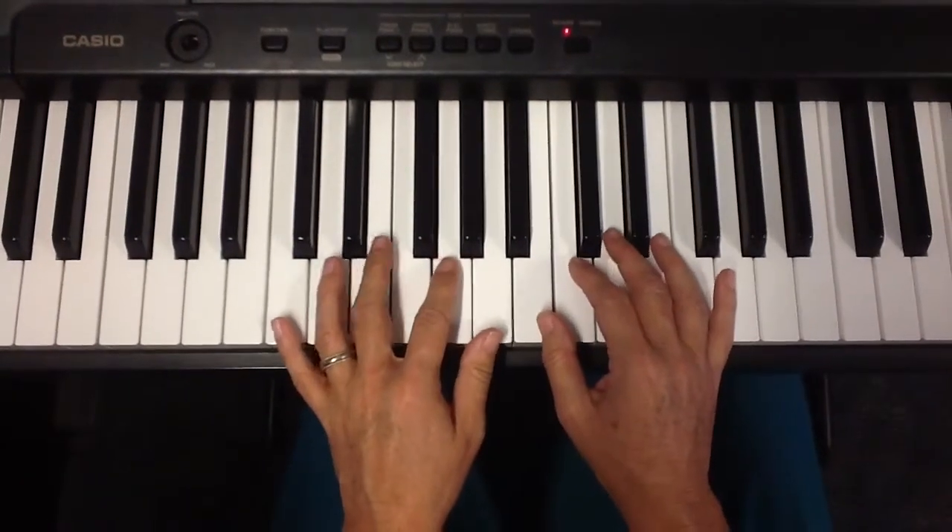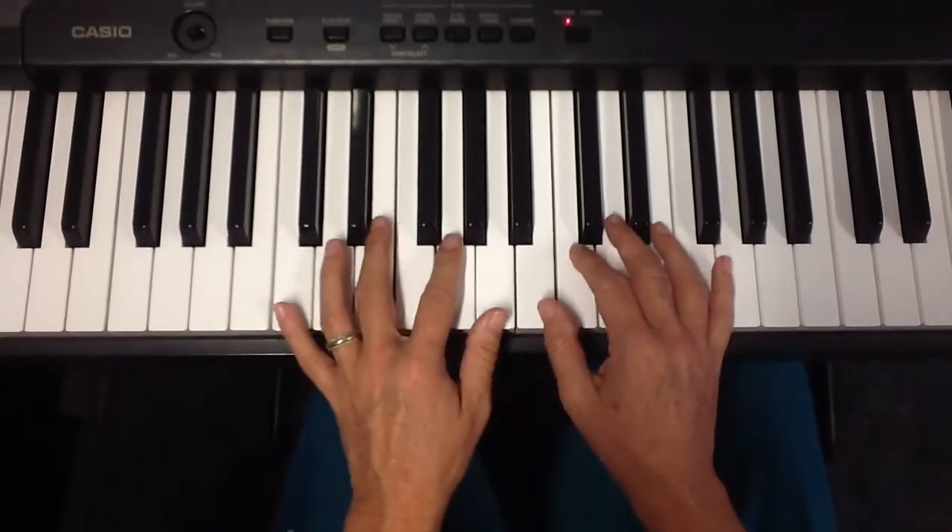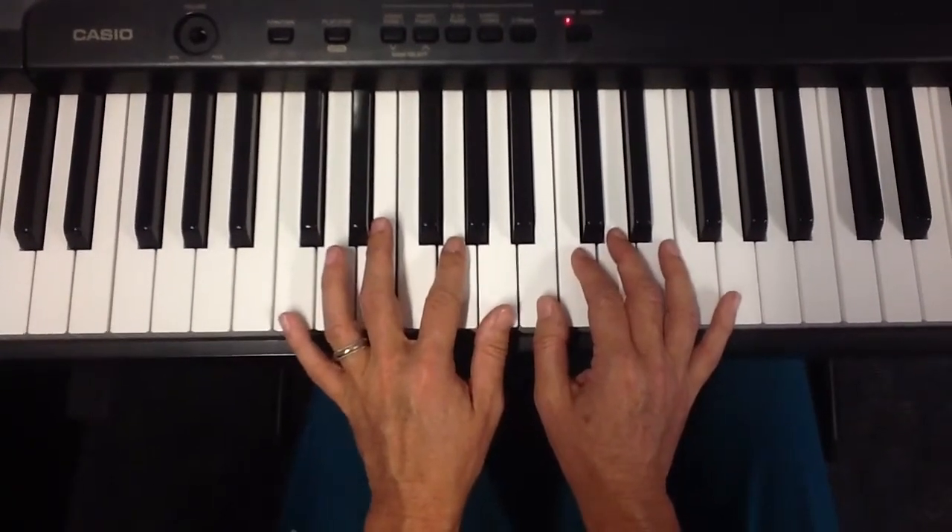It's going down. Ready? Yeah. Okay. So we have our hands like this the first time, and you were doing that beautifully already.